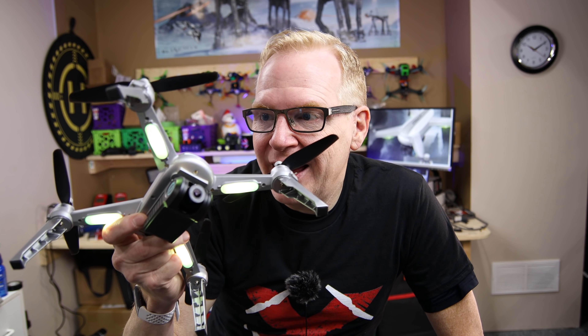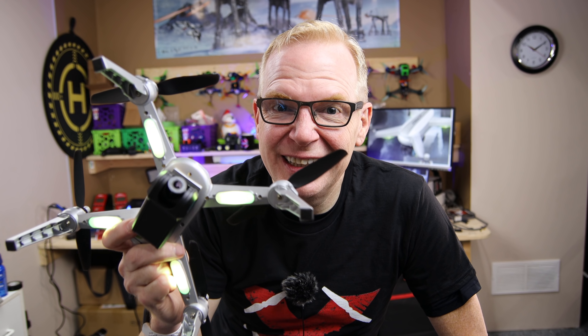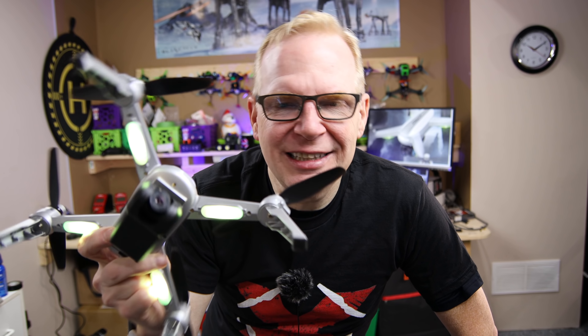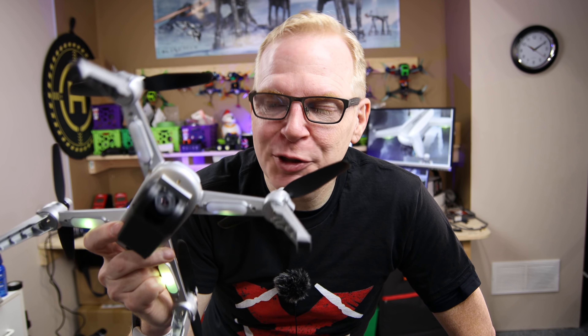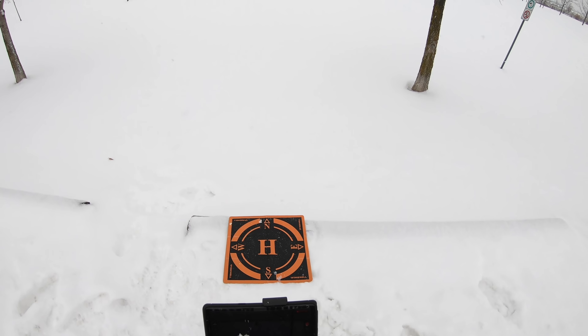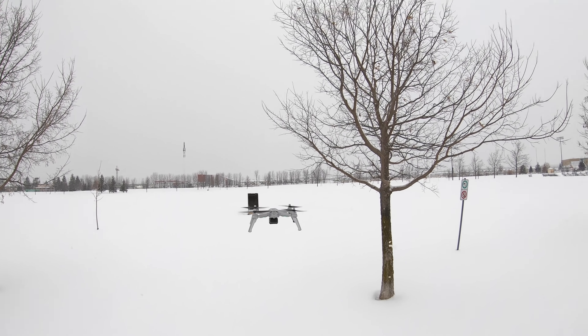You saw indoors how smooth it flies without any wobble. But watch when you see it outside in the cold — below minus 10 degrees Celsius. These things are not designed to fly in that temperature. That is frozen. Look at the wobble — that means wobble everything: wobble video, everything.